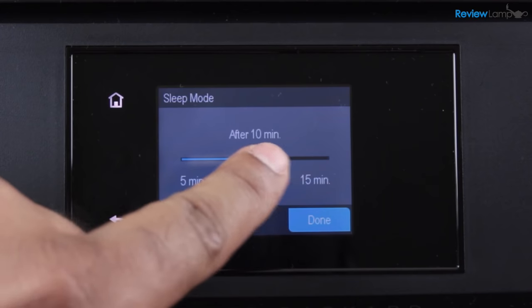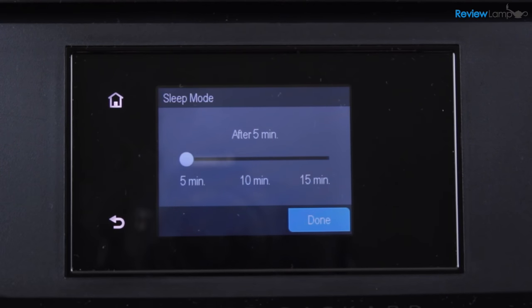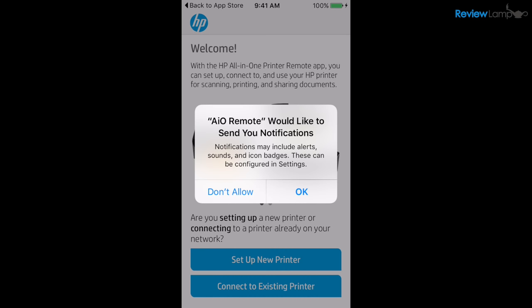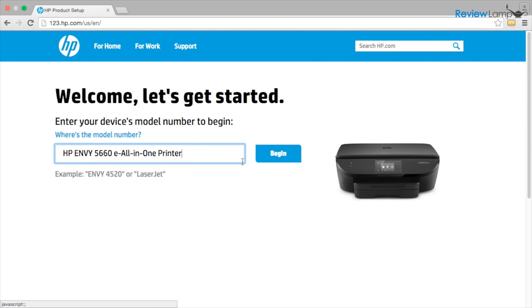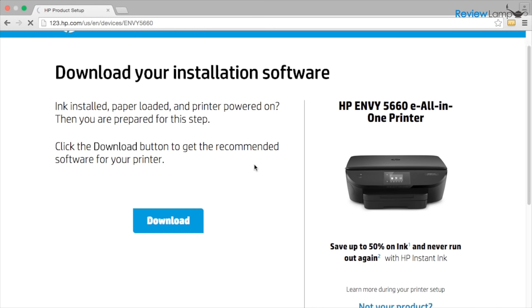Setting up the Envy 5660 is a breeze — it's probably the easiest setup process I've seen on any printer so far. On smartphones, setup involves downloading the HP AIO Remote app, which guides you step-by-step to set up the printer. On PCs or Macs, setup can be done by typing 123.hp.com into your web browser and then following the instructions and prompts.